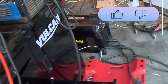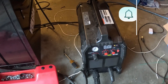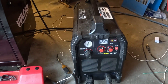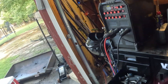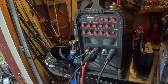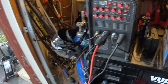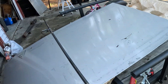We've got the Cut 60 from PrimeWeld over here. If you follow the channel, you know a couple of weeks ago we picked this up and we've done a few things with it — been really happy with it. I'll leave a discount code down in the description so you can save a little money if you're interested. They came on as a sponsor for the channel. We also got the TIG 225x a couple of years ago and it's been awesome — zero complaints. PrimeWeld really knocks it out of the park.